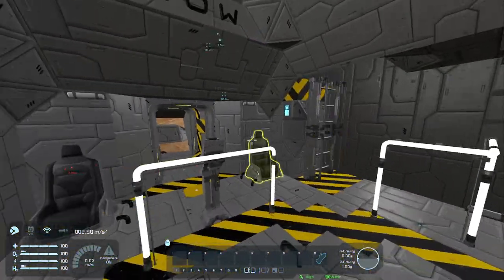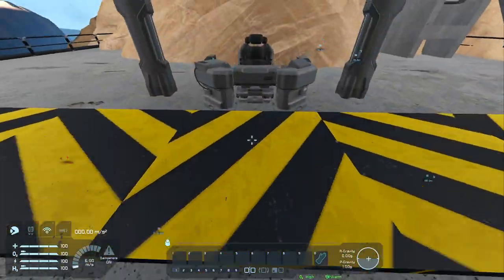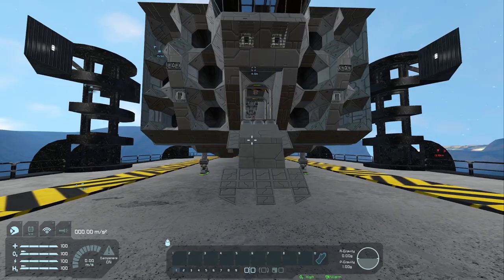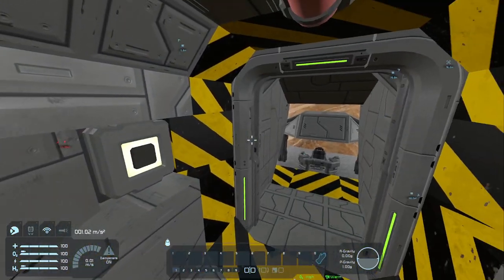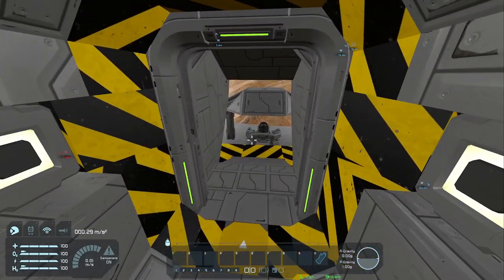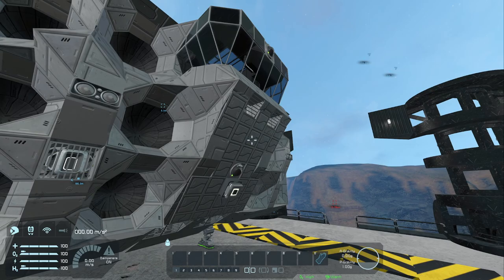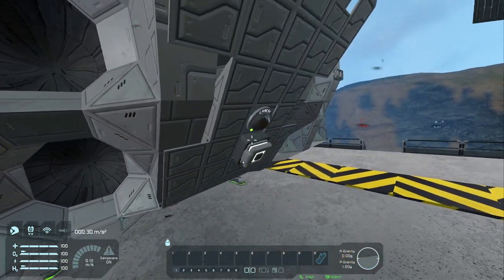Up front we have two ladders, two seats, and then a front ramp entrance for the crew to enter and exit the vehicle. It's also a secondary point of entry for cargo loading or troop deployment. It's just got a simple double door airlock and then it folds up. Let's look at this from the outside so you can see how nicely it folds up — almost perfect, not quite, but close enough.